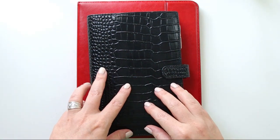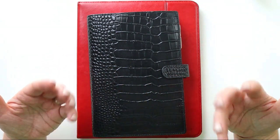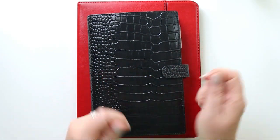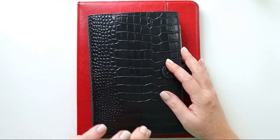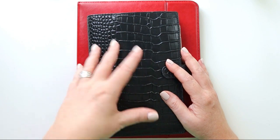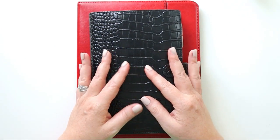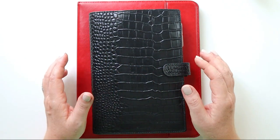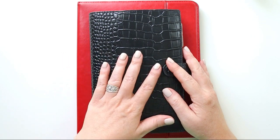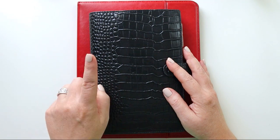I needed a place to scribble notes and brain dump things, particularly during my weekly reviews — somewhere physical that I could flip through easily, hold two pages open at the same time. I just needed something physical, not digital, to serve that purpose. So I added in a Hobonichi Cousin for that, and that leads me into my second tool, which is my weekly review.